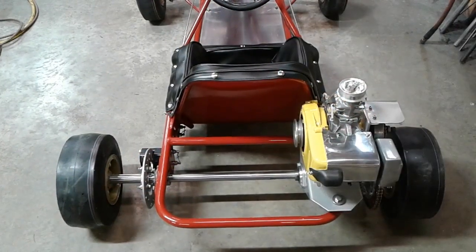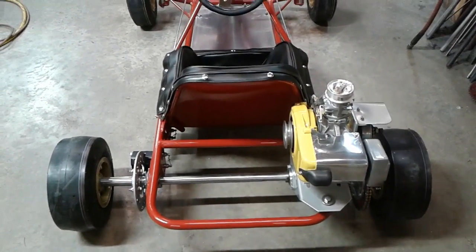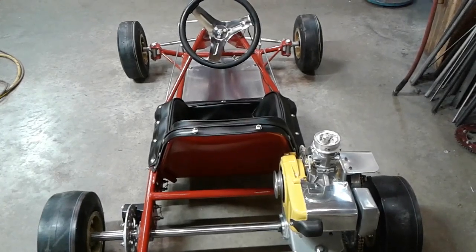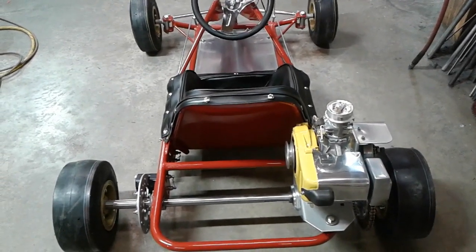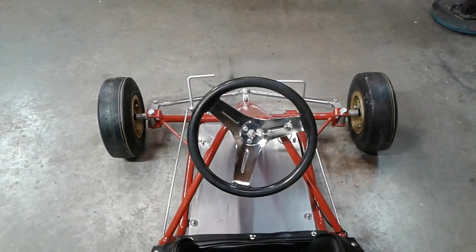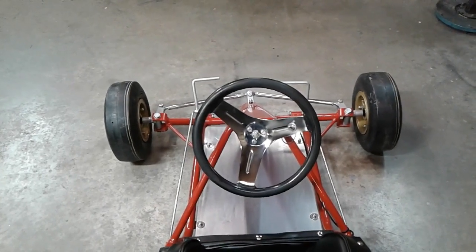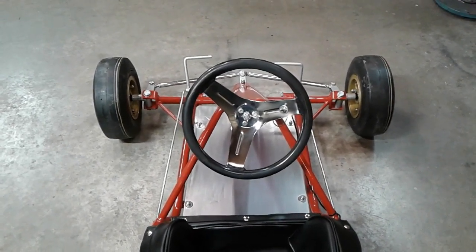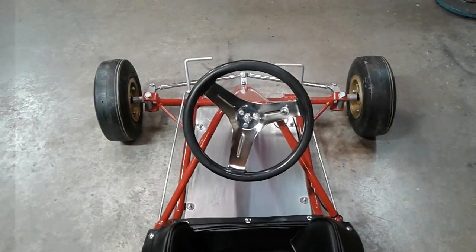It took a lot of work to get it to this point. We did put Azusa wheels on it because we are going to run it — it was set up to have Go Powers on it, but Go Powers are pretty rare and expensive, so you hate to ding one up. The original spindles were three-quarter inch axles. I had to make new spindles because the Go Power wheel is narrower than the Azusa wheels, so the original three-quarter inch axle wasn't long enough to mount Azusa wheels. Front spindles were extremely short.